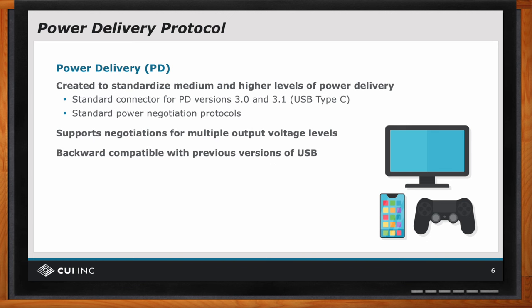You can use a purely electromechanical adapter — there's no electronics in it — that converts a USB-C back to a USB-A style connector or vice versa. Or you can put in a USB-C connector and still run it without communications and you'll be able to take advantage of the five-volt power delivery through the USB.